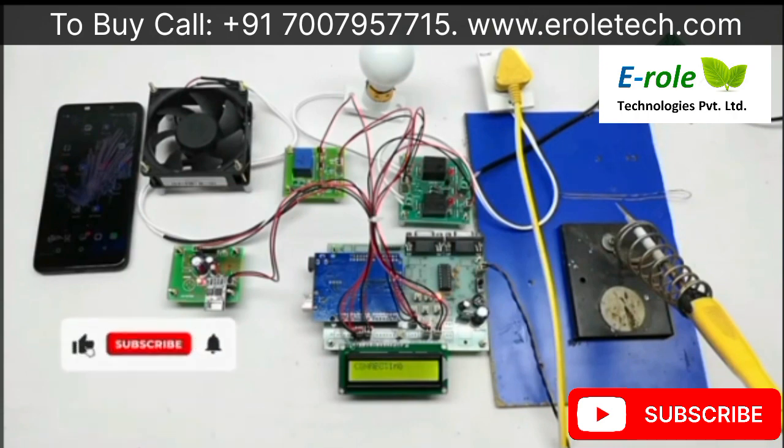We have our own server configured according to our requirements. From this server application, we can control loads and also monitor their status.